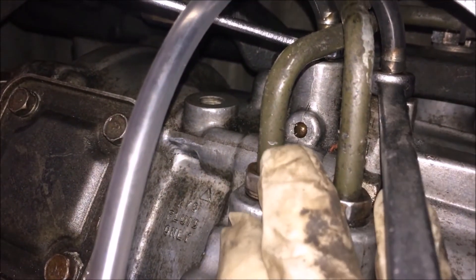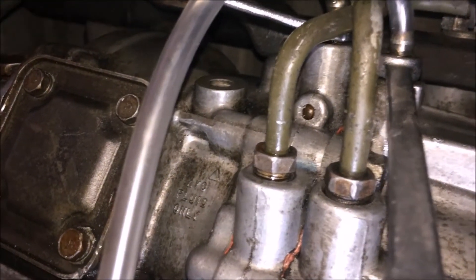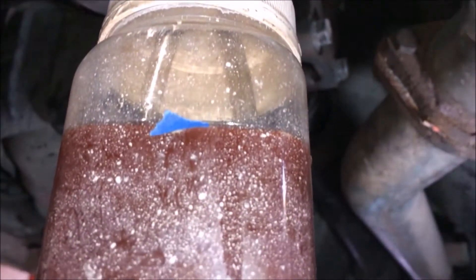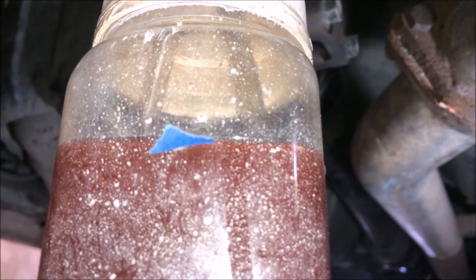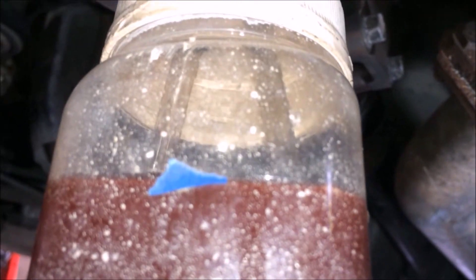Got a little bottle here with AYC fluid in it. I've marked it with a little piece of tape so I know how much more fluid is going to come out.